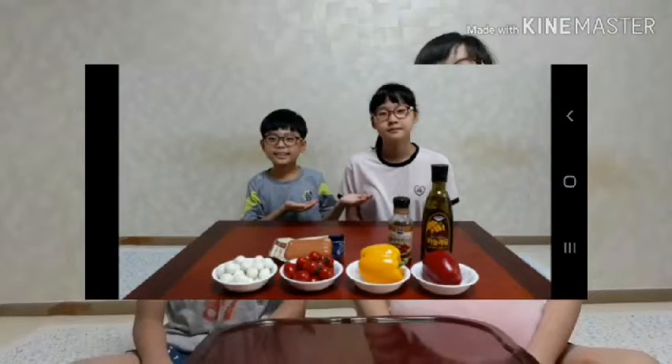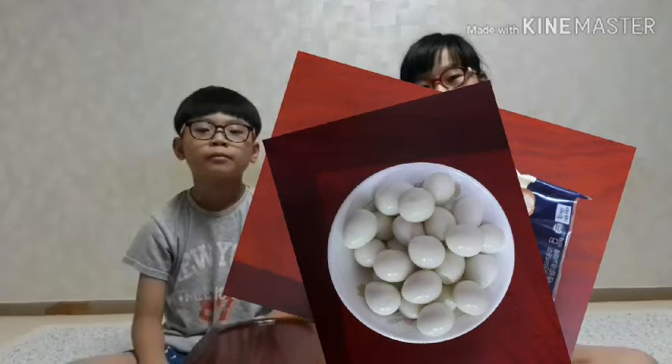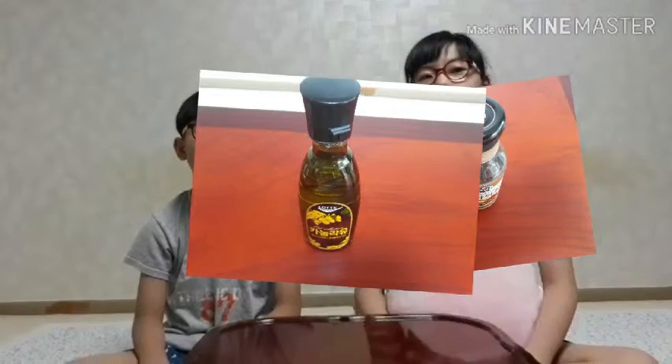Can you introduce the goodies? Yes, we need bell peppers, sausages, quail eggs, teriyaki sauce, oil and cherry tomatoes. Oh, let's do it!